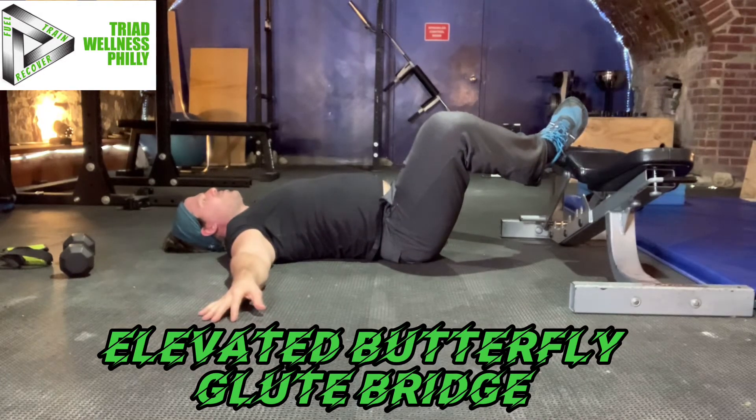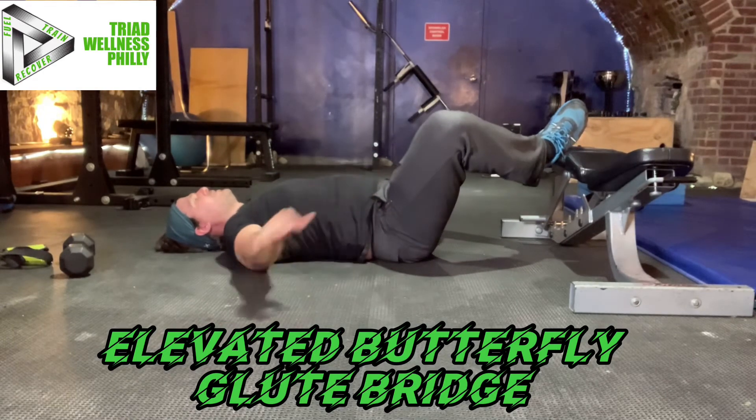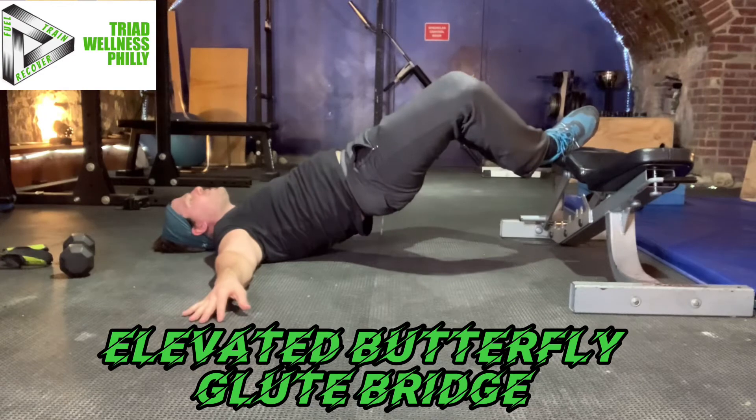Remember, we're trying to target the glutes in the glute bridge, not the low back. So I don't want to arch my back and push up. I want to go into a slight posterior tilt and drive up using the butt.